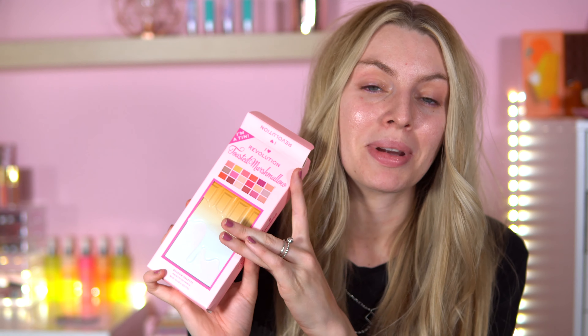Hey everyone, welcome back to my channel. I hope you're doing all good today. So today is an exciting video. I'm actually testing out the new iHeart Revolution Toasted Marshmallow Palette. This is brand new. It's in a tin packaging. I've never tried any of iHeart Revolution's new tin packages before. If you're interested to see how this look turns out, then carry on watching.